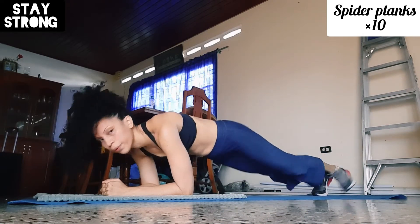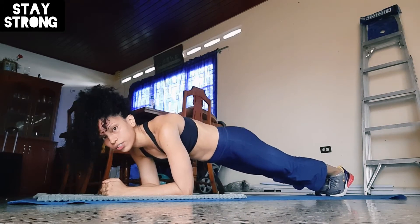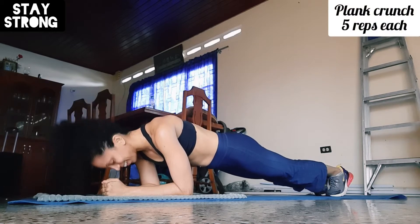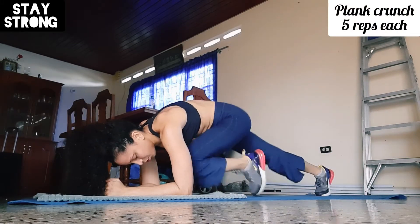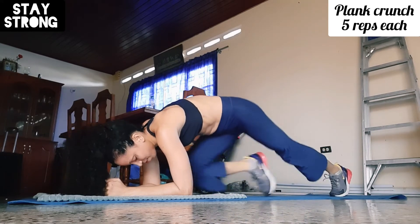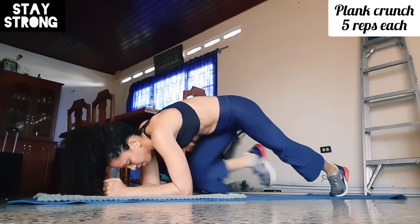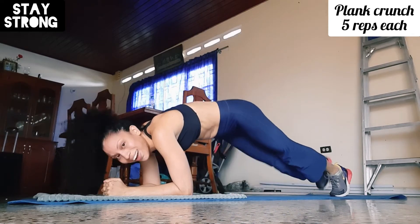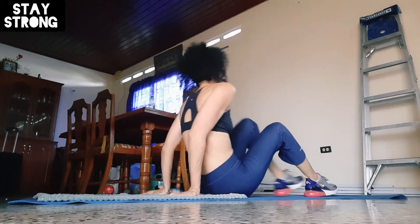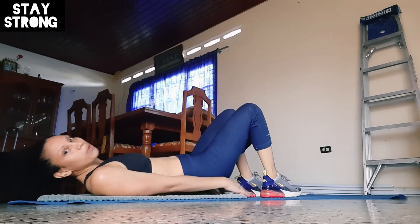Now I'll do some spider — one, two, three, four, five, six, eight, nine. And then some single-leg plank crunches — five on each leg. One, two, three, four, five. One, two, three, four, five.